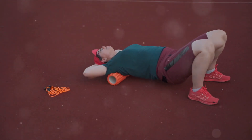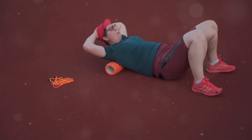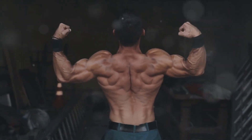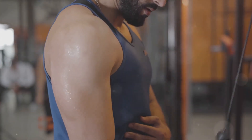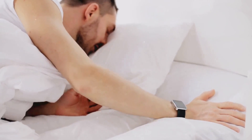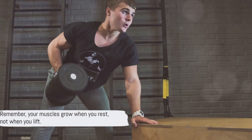Now let's talk about rest. If consistency is the key to unlock your fitness goals, then rest is the oil that keeps the lock functioning smoothly. When you lift weights, you create microscopic tears in your muscle fibers. These tears are essential for muscle growth, but for them to heal and for your muscles to grow, they need rest. Think of your muscles as a construction site — the actual building, or muscle growth, happens when your body's recovery mechanisms get to work during rest. Give your muscles ample time to recover between workouts, and don't skimp on sleep. Train hard, rest well, and stay consistent. Your muscles grow when you rest, not when you lift.